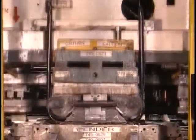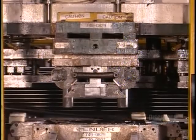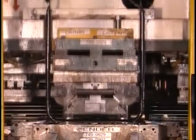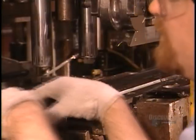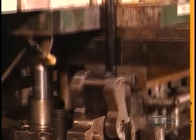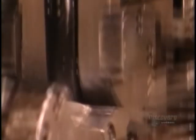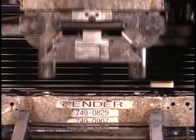This press bends 2.5-meter-long tubing to form the mower's upper handle. Another press bends 1.8-meter-long tubes to make a shorter, lower handle. Workers will later attach the two handles to form one folding handle. By folding, it takes up less space in the shipping box and later in your garage.